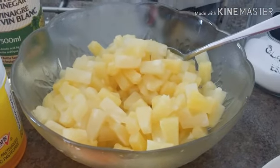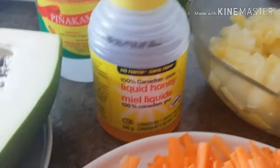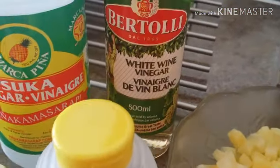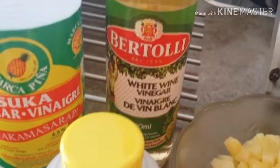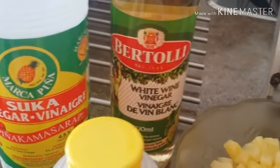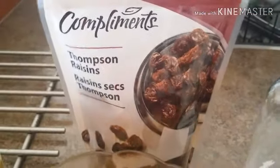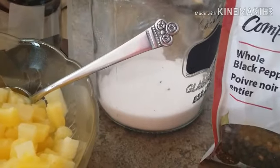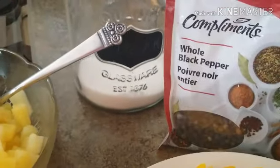I have pineapple here — yes, I'm going to use pineapple in my atzara. I have honey, regular vinegar, and for my own version I'm also going to use white wine vinegar. There are lots of versions of atzara but this is my own recipe. We also have raisins, a little sugar — only two tablespoons — and whole black peppercorn.